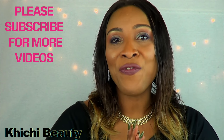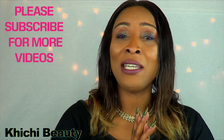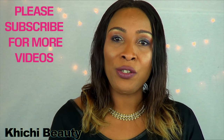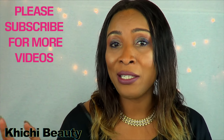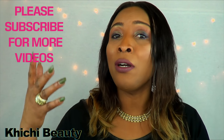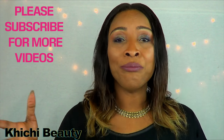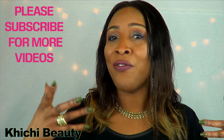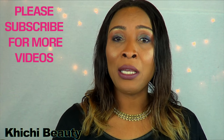Hi everyone, welcome back to my channel, and if you are new, welcome. Today I have a very interesting facial wash for you, and this is not a regular facial wash — it is a treatment facial wash. It's not a wash you're gonna use to remove your makeup. It's a wash you put on your face, leave for up to an hour, then wash off. Voila — beautiful skin, fine lines and wrinkles gone, soft glowing skin.